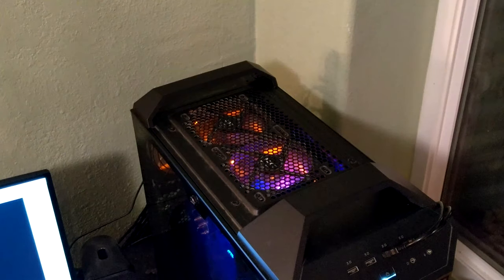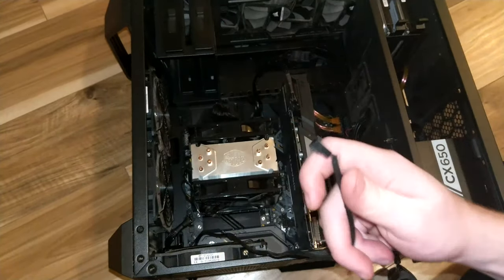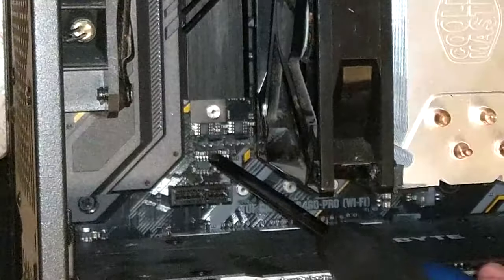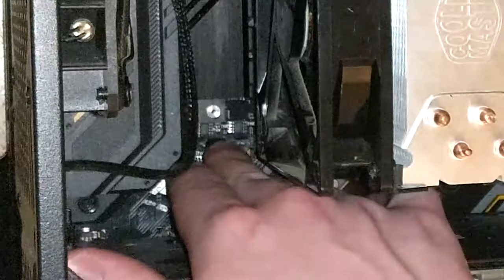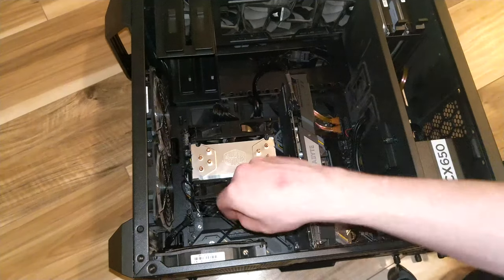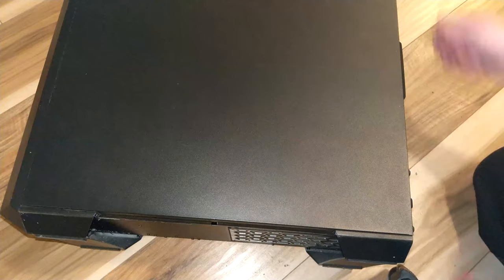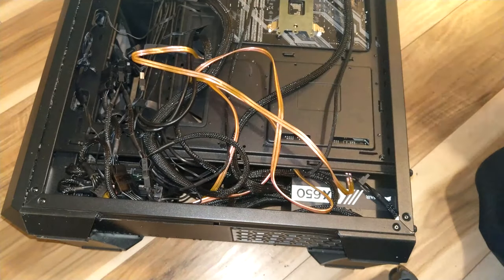Case fans don't need the smart pin as they tend to run at full speed constantly. Only use four-pin connectors for your three-pin case fans if you have extras your heatsink isn't occupying. To make sure the connector is in the correct pins, simply line the plastic end up with the notch on the slot. Generally speaking, you'll run out of motherboard slots for your fans pretty quickly, so the next thing to do is to plug the rest of your fans into the power supply.